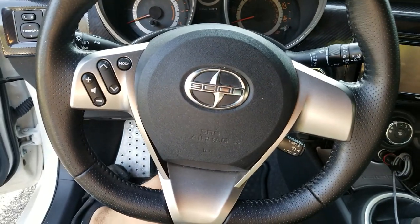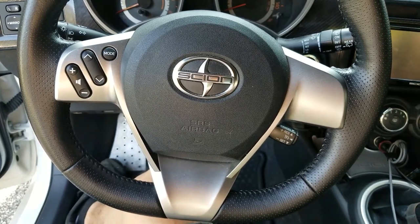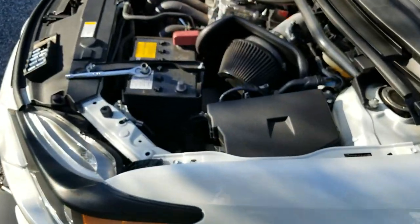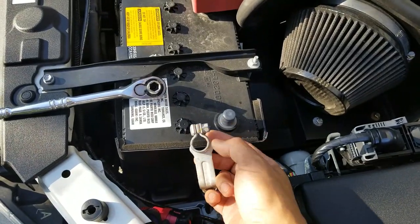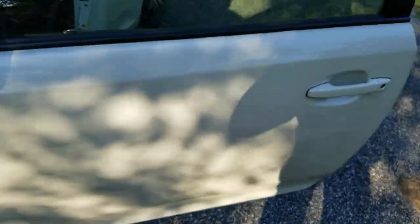The next thing I want to do is the steering wheel, and I will show you how to wrap it. The first thing you want to do is go into the engine bay, take a 10mm socket, loosen the nut, and then remove the negative terminal.